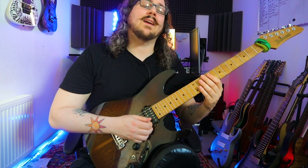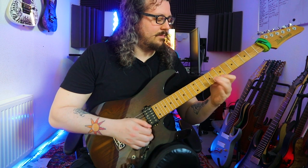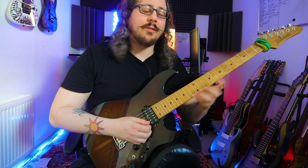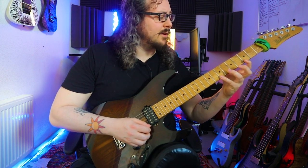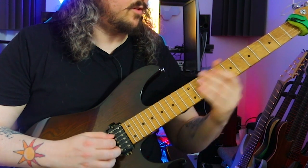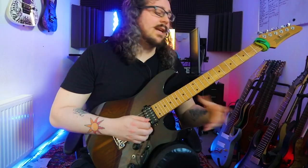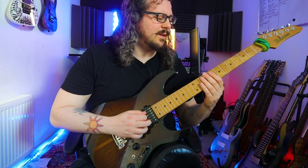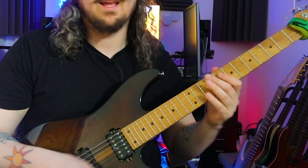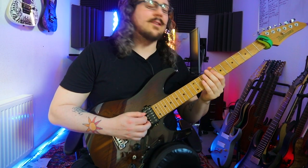Then we are again in E minor 7, playing our first shape — but not sliding up the fretboard, we are sliding down the fretboard to this shape. Then I take this G dominant shape and sequence it a little bit more interesting rhythmically.